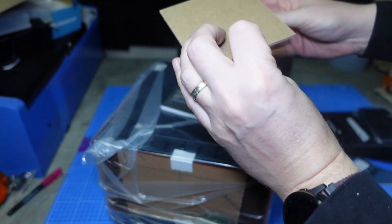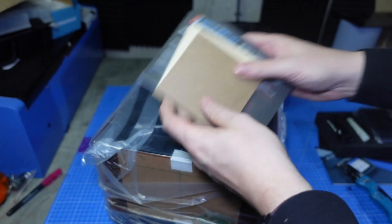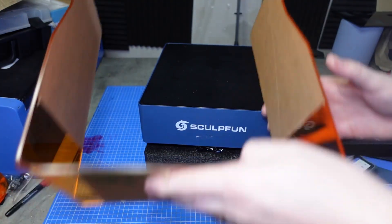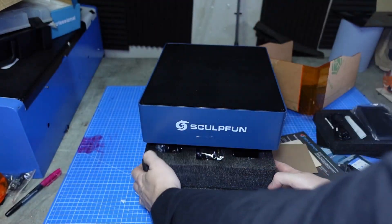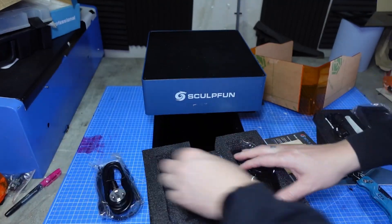Some test materials — so we've got balsa wood and a bit of MDF. And instructions. There's more packaging. Oh, there's a bit of building involved. And a power cable.